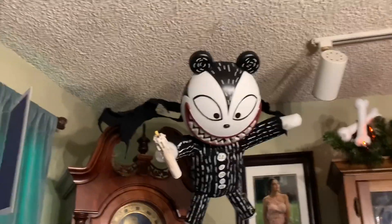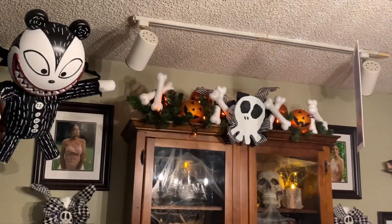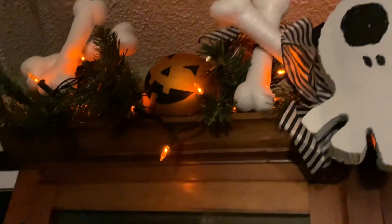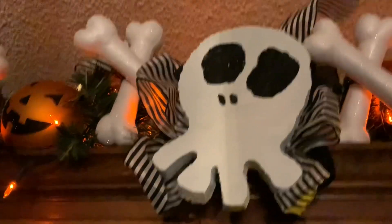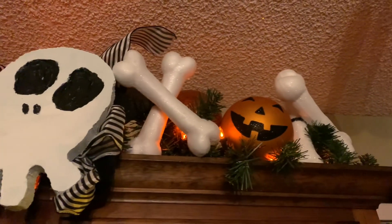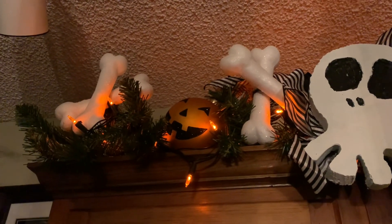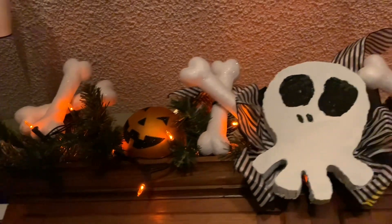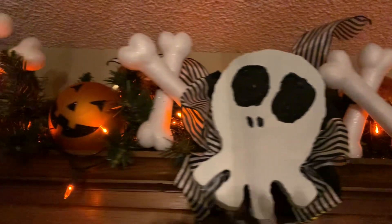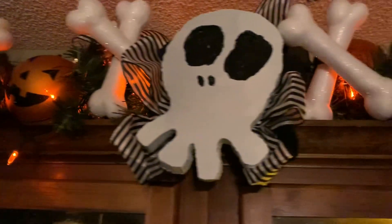I also wanted to share my apothecary cabinet that I made. I decorated the top with the Skellington skull, and since it's the apothecary cabinet I used dollar store glittery bones and made crossbones out of them, then highlighted it with some large pumpkin ornaments and rounded it all out with some orange lights.